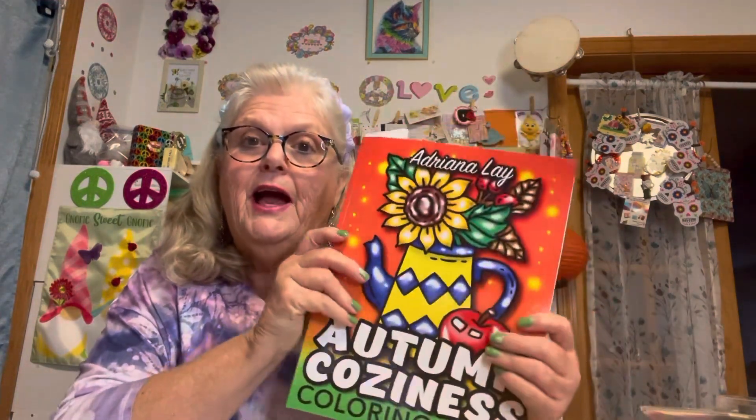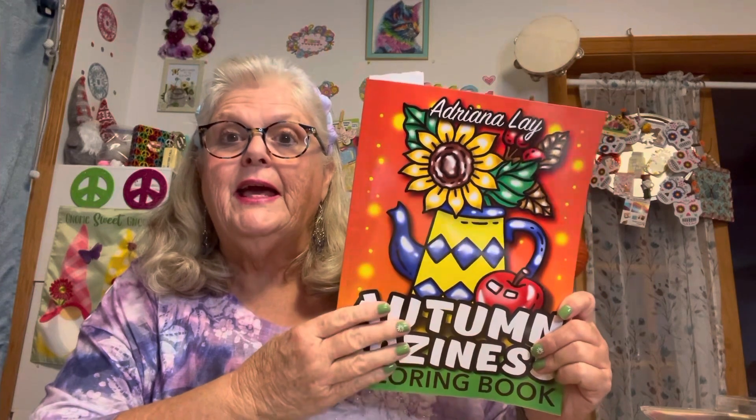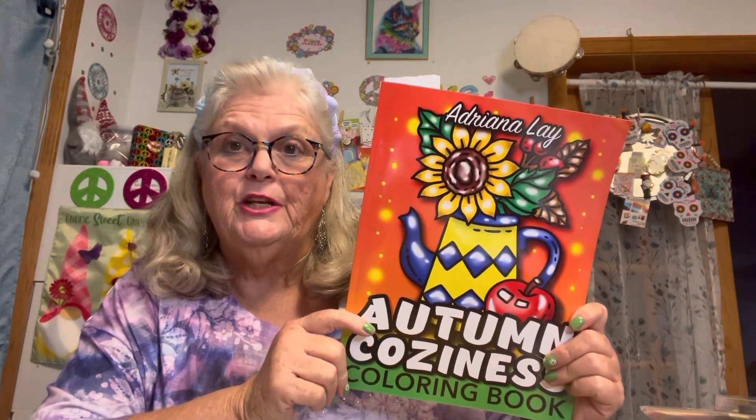Let's get started. I use this coloring book here — I was in a coloring swap and my partner was Kiki, and this is one of the books she gave me. Let me show you the page. I did this with crayons — here it is right here.